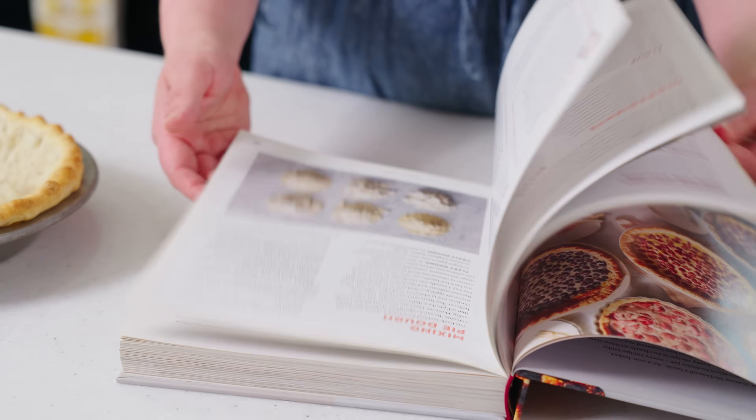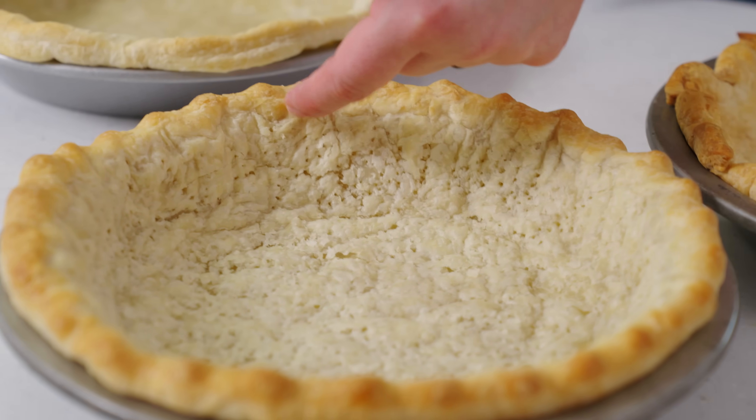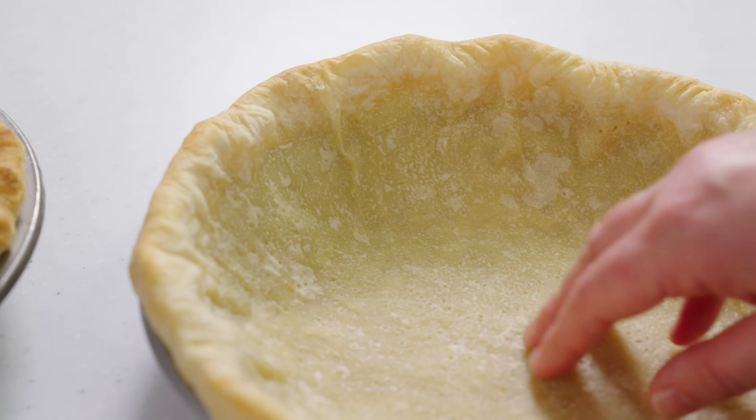One of the trickiest parts of par or blind baking is determining that just-right level of doneness. Check out this photo from The Book on Pie — it's one of my favorite pictures in the whole book because it shows you a perfectly par baked crust and a perfectly blind baked crust side by side. You can also see under and over baked versions so you can get it just right in your own kitchen. One of the main keys for doneness is to look at the color of the browning, but also look at the inside of the crust — we want a matte texture and a pale white color. When things are under par baked, they tend to look darker or even shiny, which indicates the crust needs a little more time.